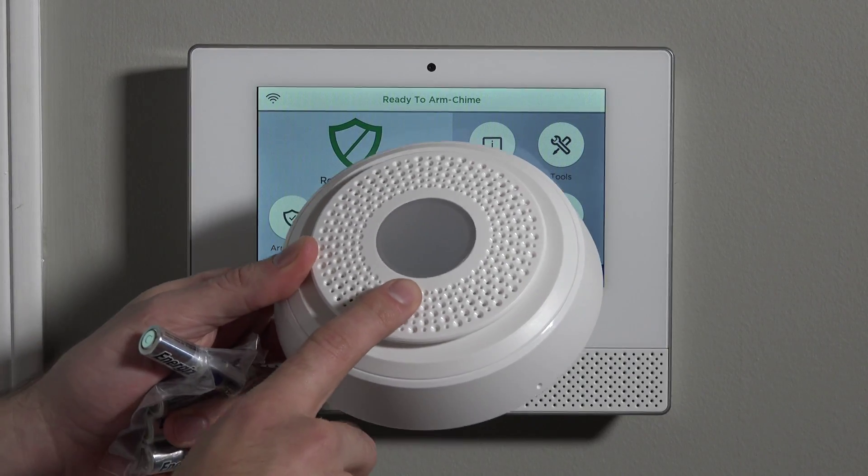Hi, DIYers. Sterling with Alarm Grid here, and today we're going to show you how to program a SIX Siren into your Honeywell Wireless Lyric security system.